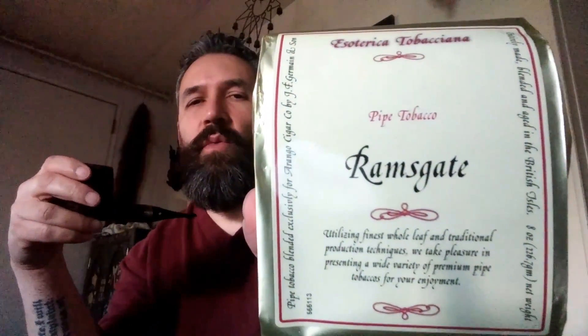Hey YouTube. Smoking Esoterica Ramsgate. Now, this is a Virginia aromatic. It's definitely not the kind of aromatic, especially that we Americans are used to. Definitely not. This is very different. Much like Blackpool, it's just a Virginia blend with a licorice topping.